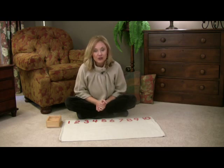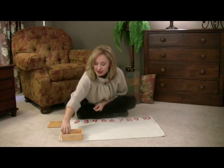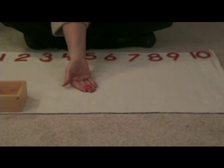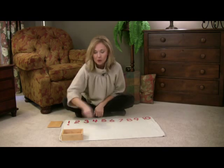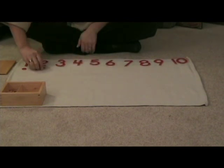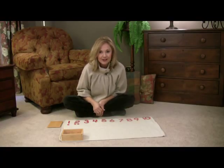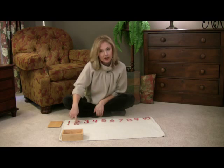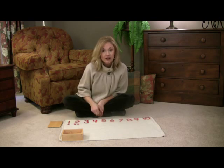And now you will ask your child, "Will you please hand me 1?" And they will hand you 1 counter. Place it under the number 1. Two is a pair — the way I use it in the classroom is to say, "This one has a partner. This is even." This one is on its own — it's odd, or not even.